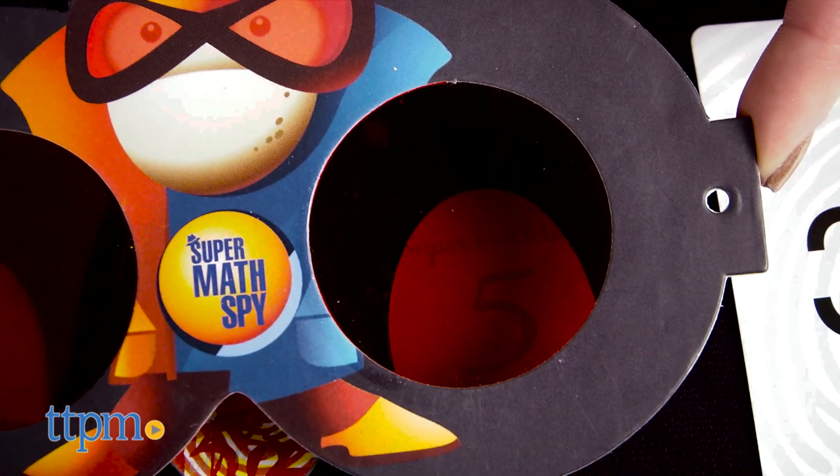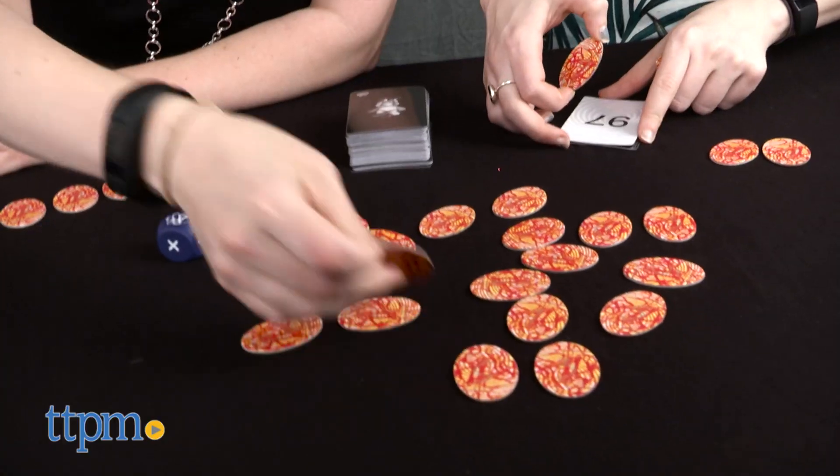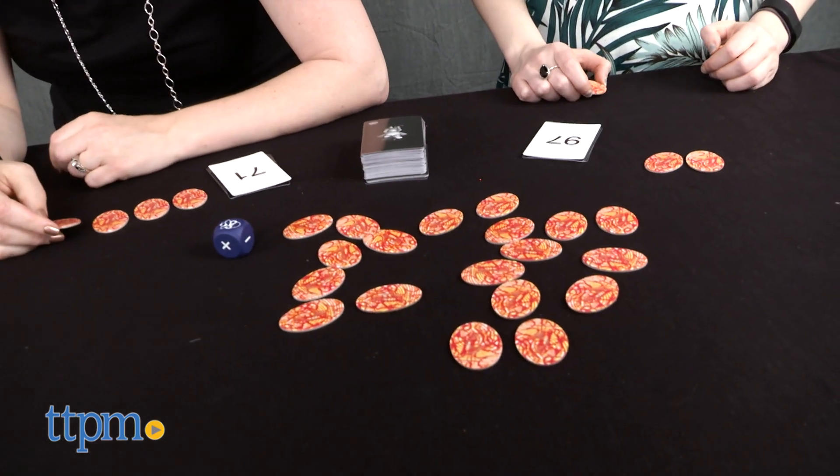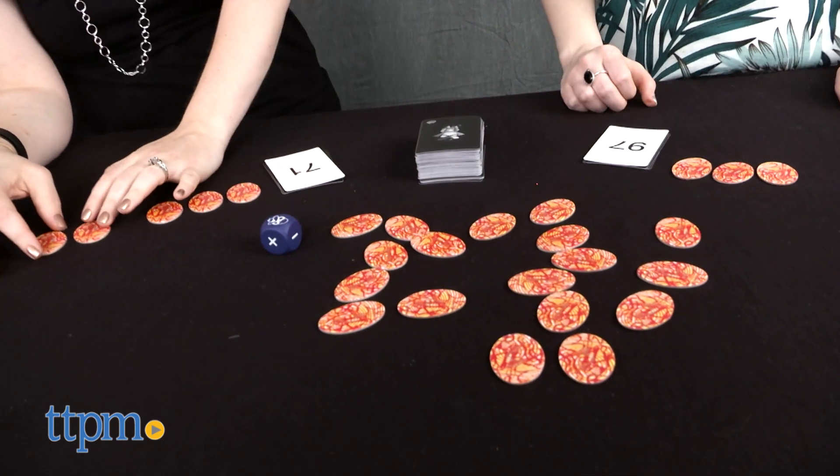You can use as many tokens as you want to make the number on your mission card, but you have to be quick. The first player to solve the mission yells 'mission accomplished' and gets rid of his or her mission card. The remaining spies put their mission cards at the bottom of their piles.